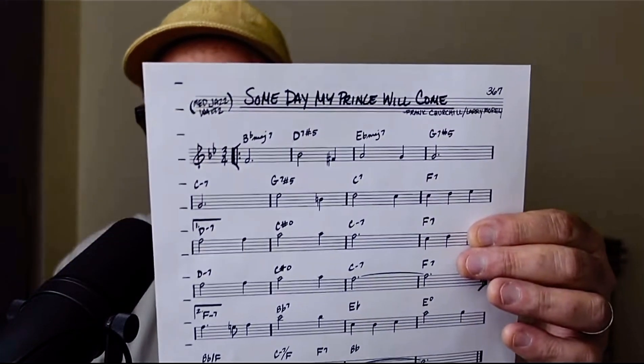So we're going to take this tune, "Someday My Prince Will Come" — maybe you know it. This is a page out of the Real Book.